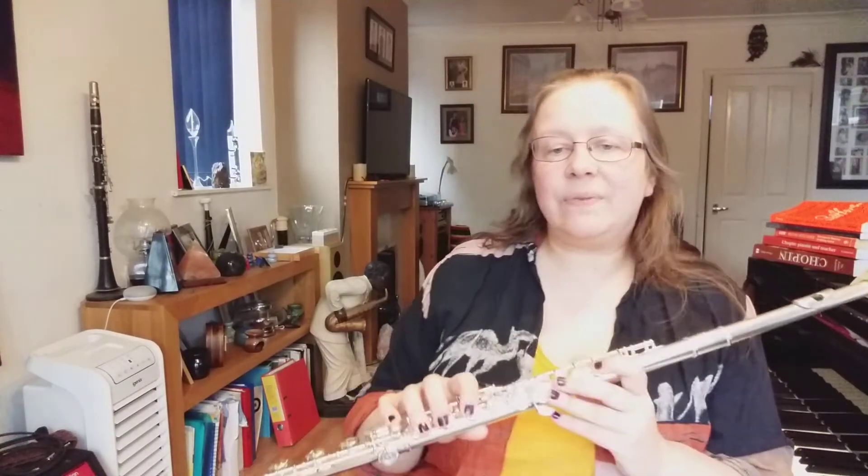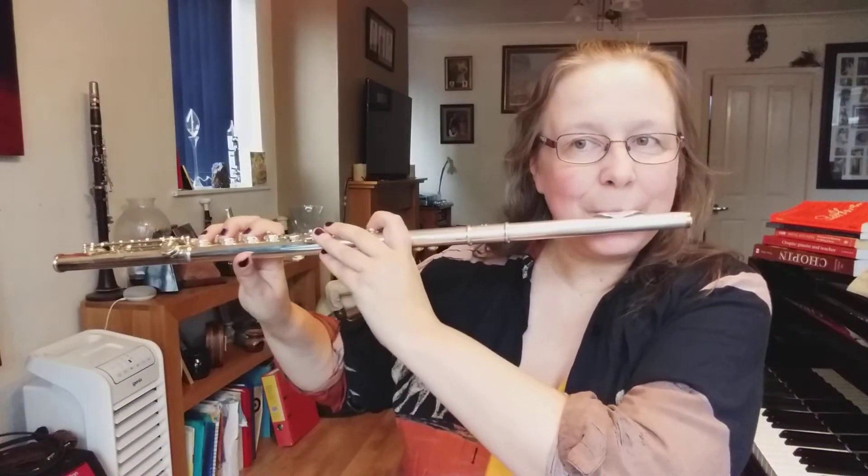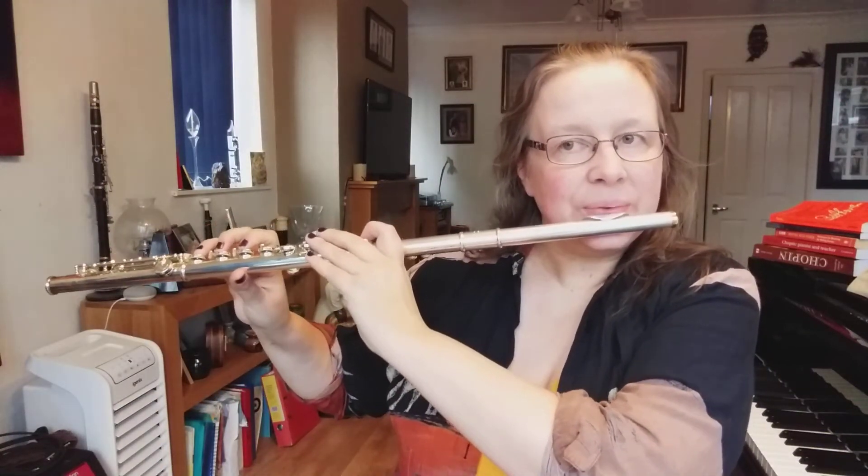Now on Exercise 5A, we're going B, D, B and then in reverse D, B, D — and each one is going to get two counts each. You can breathe after you've played the three minims, so make sure you take a good deep breath to start with. Ready? Two, three, four.